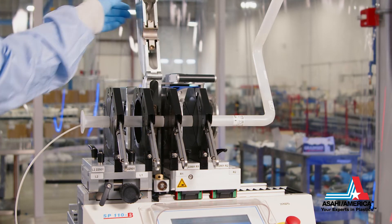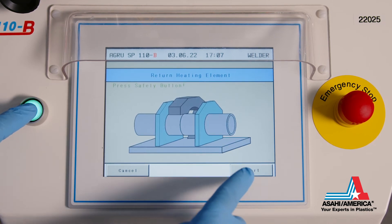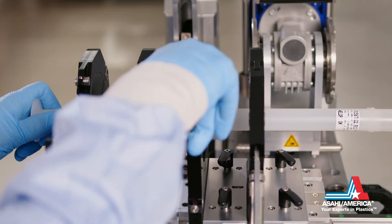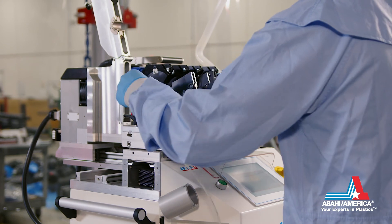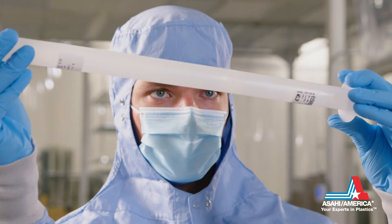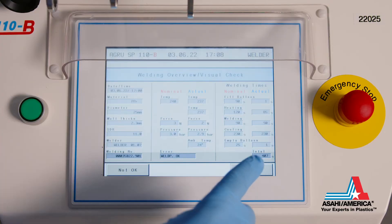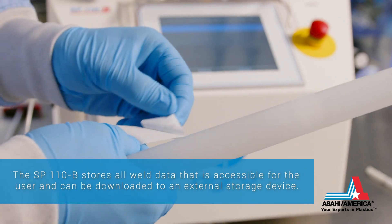Once the weld is complete, the heating element is opened by pressing the confirmation green button and OK button. The balloon is removed from the pipe and the pipe is unclamped. The pipe weld is inspected and the weld quality is verified. A QC sticker can be added on the weld to identify further details — up to three stickers can be printed per weld.